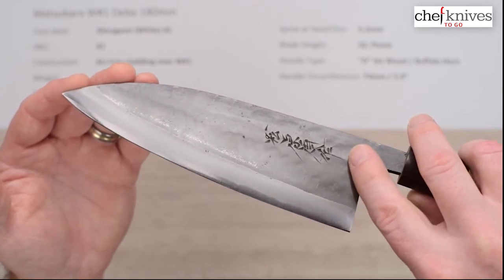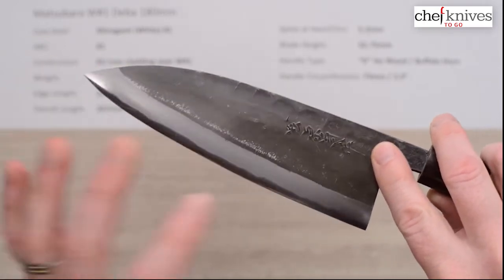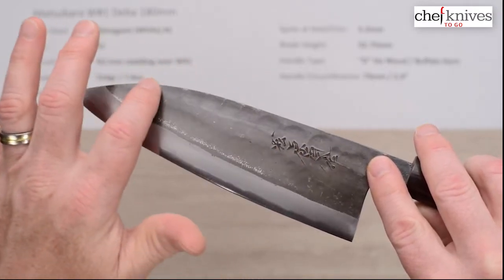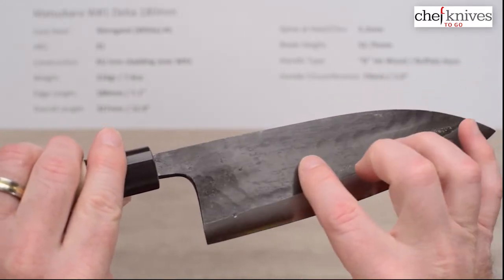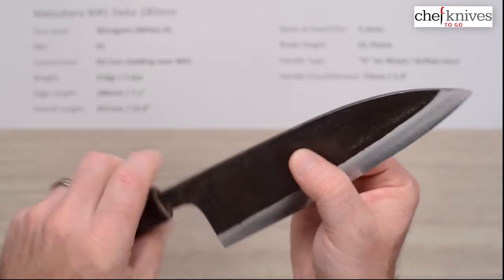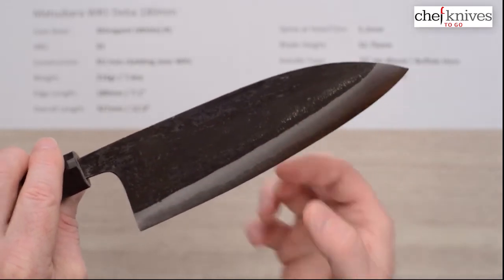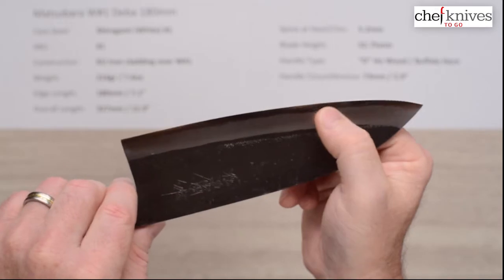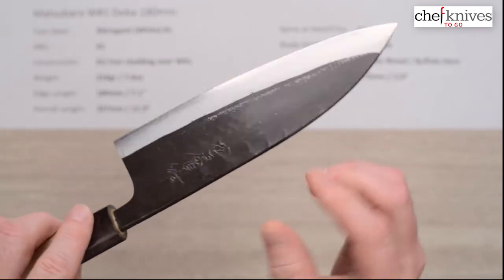There is a hand-chiseled kanji — they've done a deep chisel job on it. It doesn't pop as far as shininess because the kurouchi finish has kind of filled in the cracks, but it's very textural and 3D; it's a really cool effect. There's also some hammer indentations on the blade to give it character — a little more on the left side than the right, but some small ones on both sides. It creates an almost concave effect, a little bit like an Urasuki, where it thins down in the middle and then comes back at the primary bevel grind, which helps reduce sticking and suction.